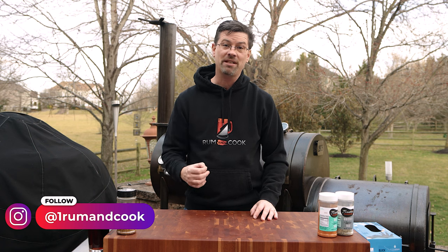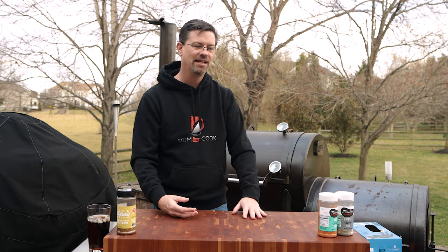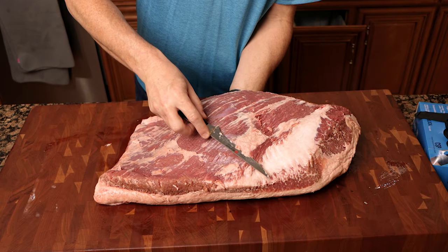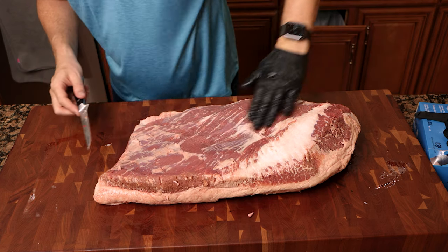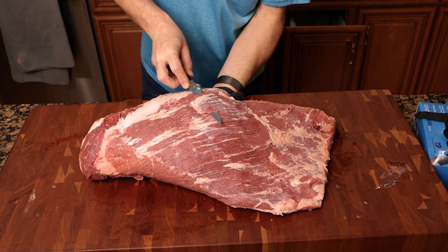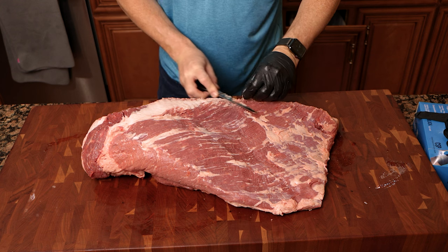Before we get into it, let me bring you up to speed on how we got here. Yesterday I picked up two prime briskets from Costco — nothing special, both about 16 pounds. I opened up the first brisket, took off that big piece of deco fat, and on the top meat side I started working away at that silver skin.